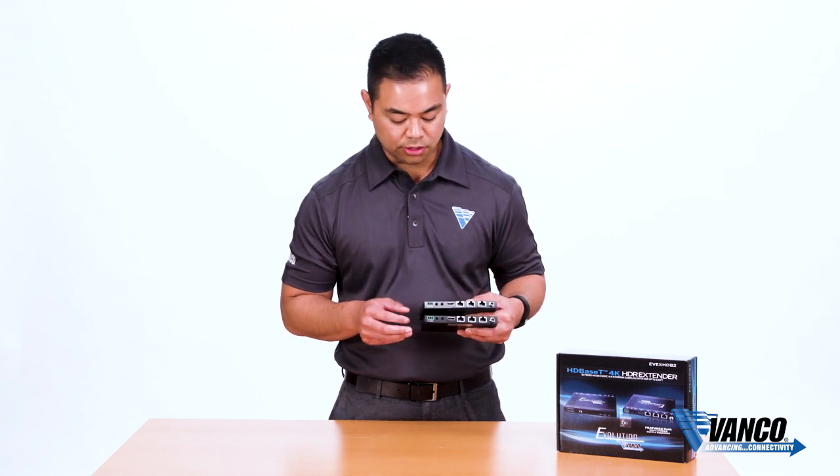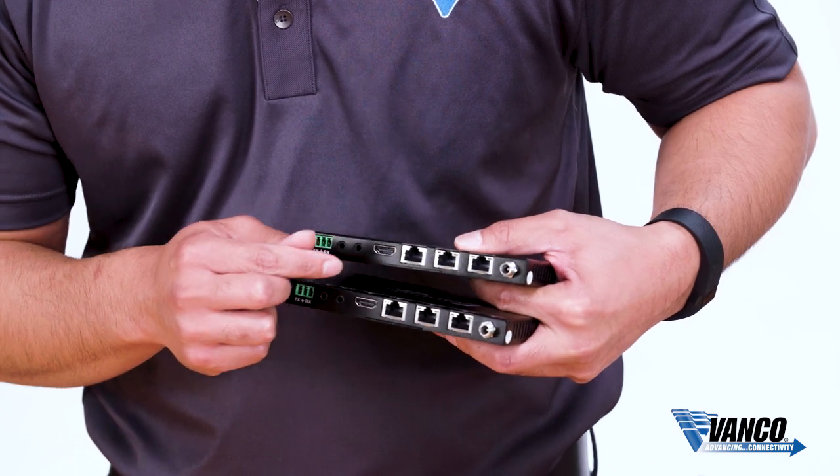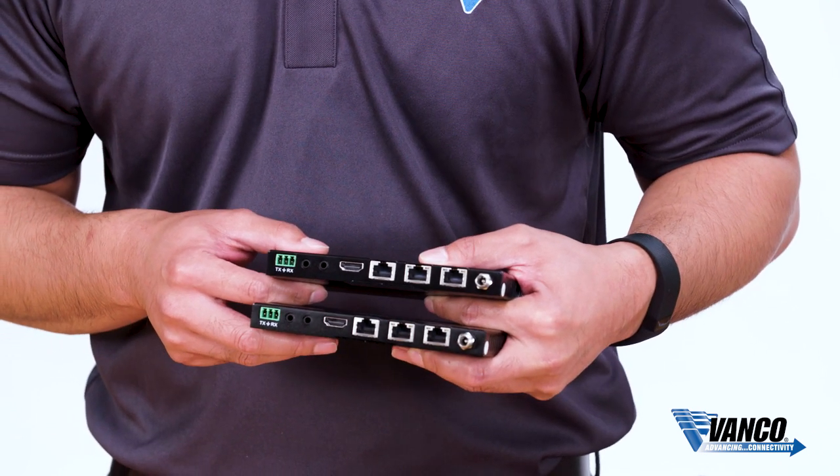In addition to full 4K, it also transmits RS-232 and bi-directional IR. You also have two Ethernet ports on each unit for Ethernet switching capability, and POH — Power over HD Base D.